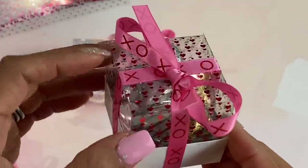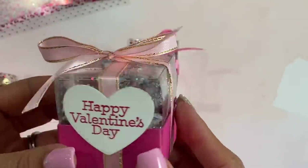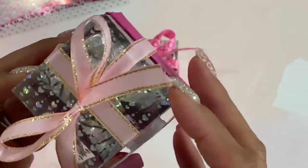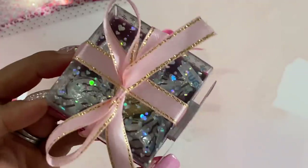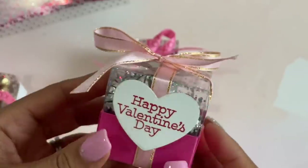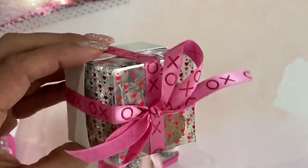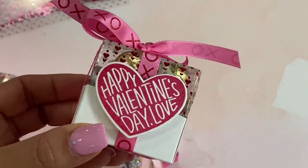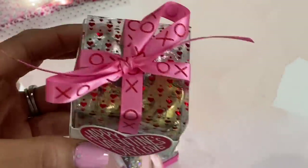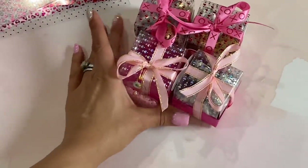I used heavyweight cardstock for the base and the acetate for the lid — I just think it's adorable. On this one I stamped 'Happy Valentine's Day' and used that pretty ribbon again. Those are the iridescent hearts, so cute, and I did a pink base on the bottom. This one is ready to go with Hershey kisses in different flavors and it just says 'Happy Valentine's Day, love' — I thought that was adorable.